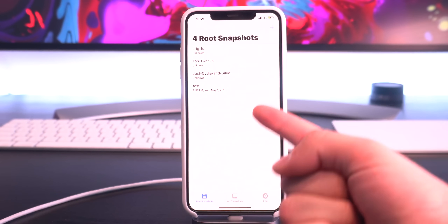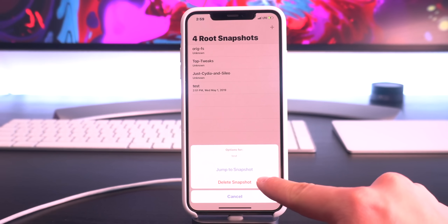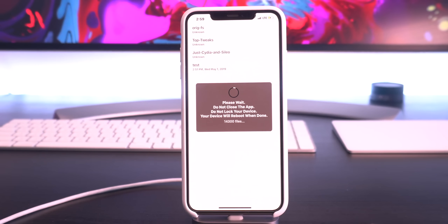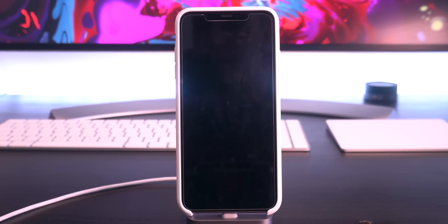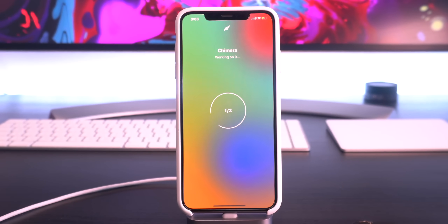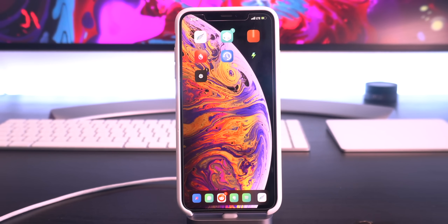And there we have it — there are all of our other snapshots right there, and we can easily restore back to our jailbroken setup. I'm going to go ahead and restore to that. It says either 'Delete Snapshot' or 'Jump to Snapshot' — I'm going to click 'Jump to Snapshot.' Make sure your device is plugged in and charging and/or over 50% battery. It's successfully restored, but once again the application crashed out, so we'll go ahead and manually restart our device. Once our device is back online, enter your passcode, and now all we have to do is re-enable our jailbreak for the final time. And there we have it, guys — we are back to our original setup once again.